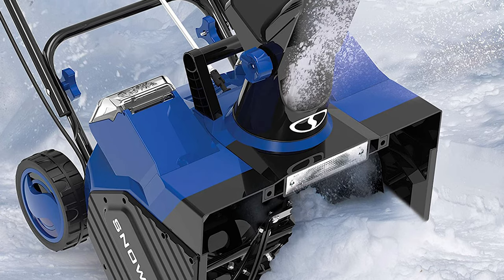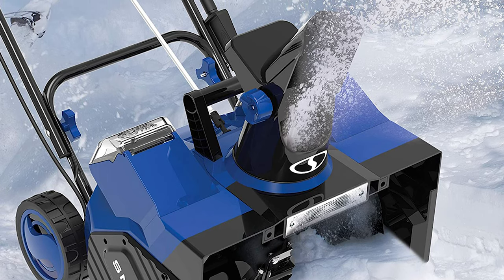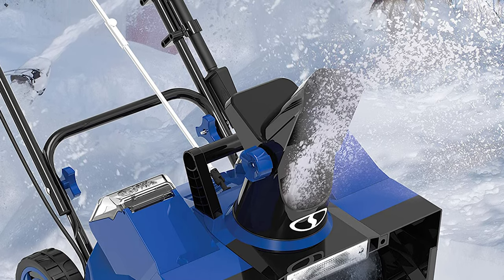The chute control on a Snow Joe can rotate a full 360 degrees to point the snowfall in any direction, up to 20 feet in the air. Nighttime visibility is ensured by the 2W LED headlight.